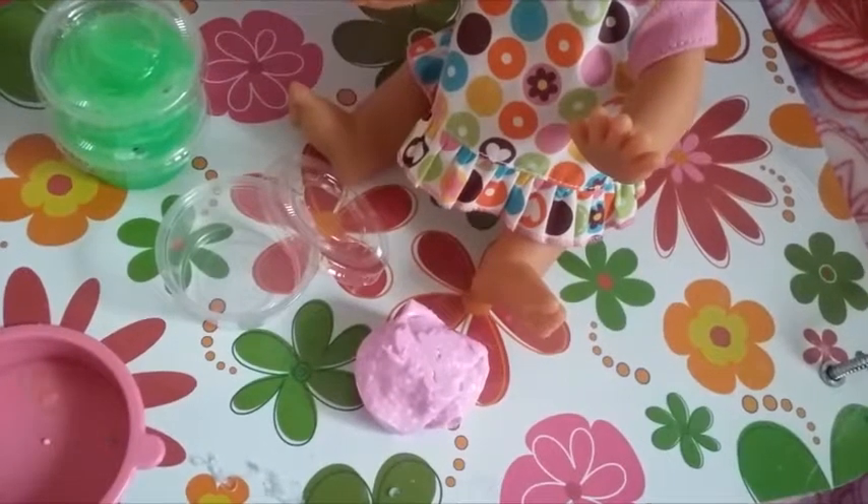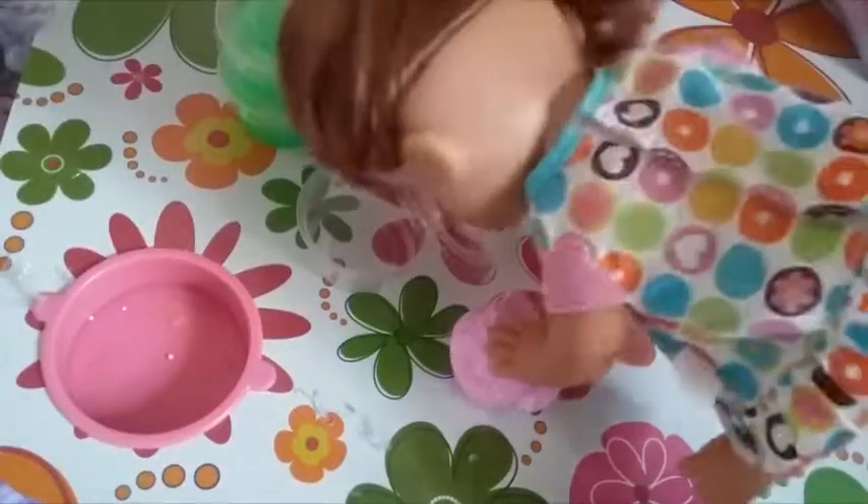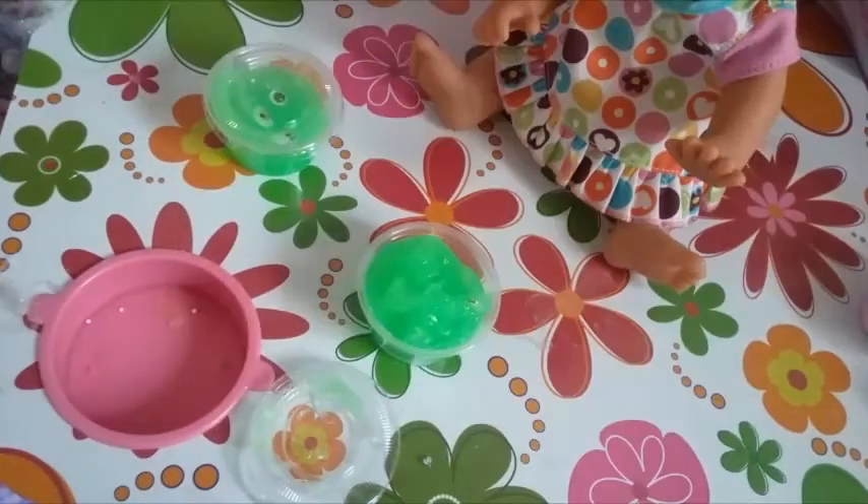This one is a purple crunchy slime and it has foam beads in it to make it crunchy. I'm going to do the sounds for you guys. Just like that. The next two slimes are exactly the same, so I'll just show you this one.